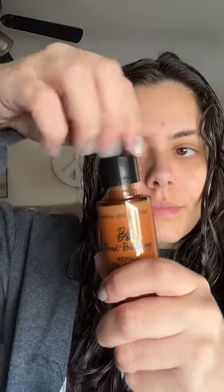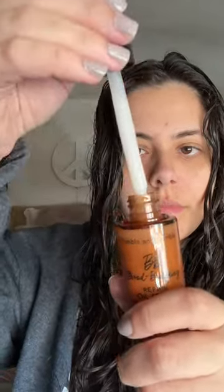My hair has been looking a little unhealthy lately, and I've needed something new. Enter Bumble and Bumble's new Bond Building Repair Oil. The serum is designed to reduce breakage, deliver six times more hydration, and reduce the look of three types of hair damage.